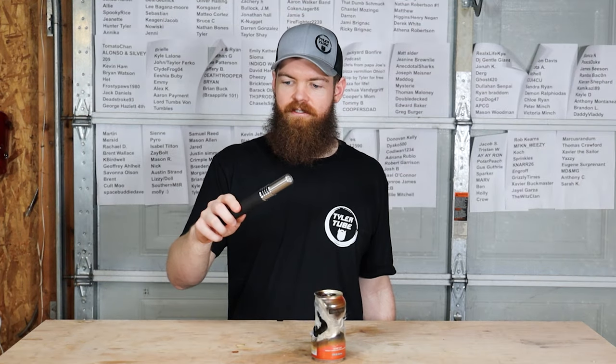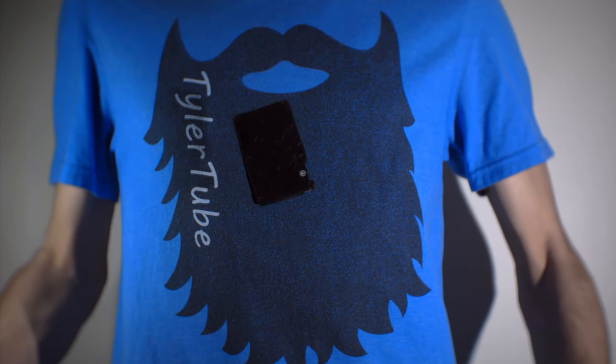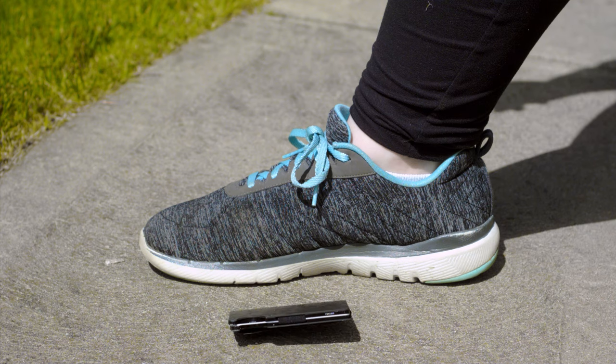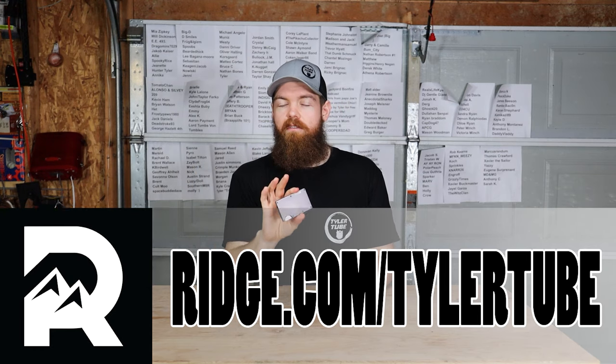Before we go any further, this video is sponsored by Ridge Wallet. Most of us carry around these old-style wallets that are big and bulky. Ridge Wallet is small, sleek, and durable - it holds 12 credit cards that are easy to get in and out, and it has a money clip on the back. They also have a lifetime warranty, and you can test drive it for 45 days with a full refund if you don't like it. Click the link in the description and use code 'tylertube' at checkout to get 10% off plus free worldwide shipping.